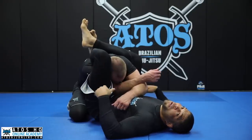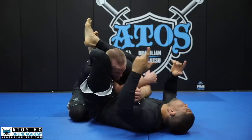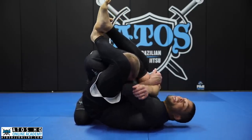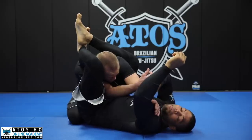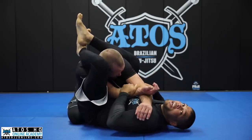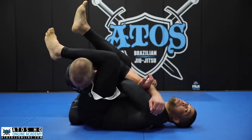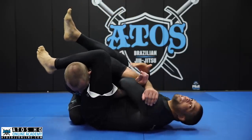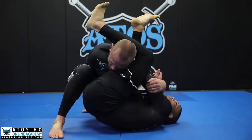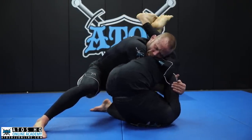Now I start working to get the armbar. The most common defense in no-gi is grabbing the biceps like a rear naked choke grip — controlling like this to defend. I'm going to go with my hand under his leg and hook. When I hook, I need to keep my elbow super tight — it's like a hook on his arm. I don't go like this because I have no power to stretch his arm. I go all the way and pass the leg over.